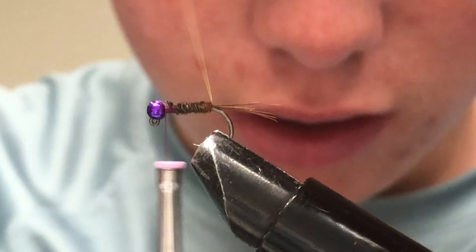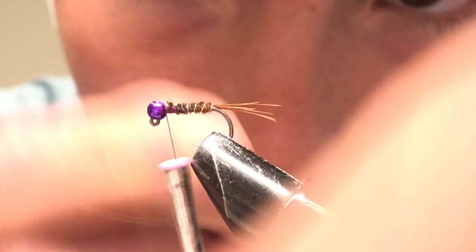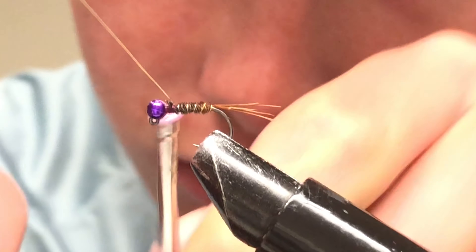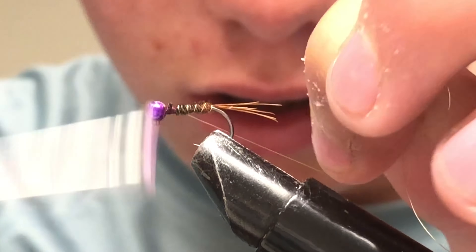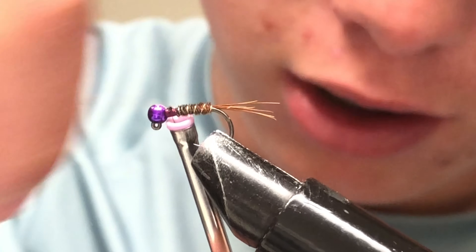Snip off the pheasant tail, then wrap your gold wire up. Tie that off, and I like to helicopter the wire so it breaks off cleanly right at the base.